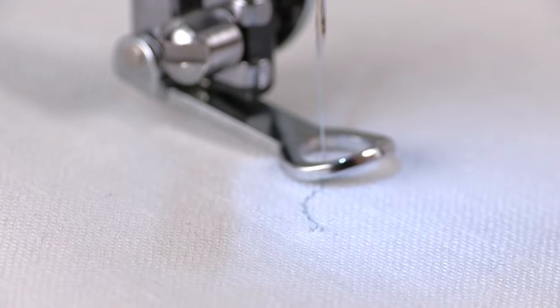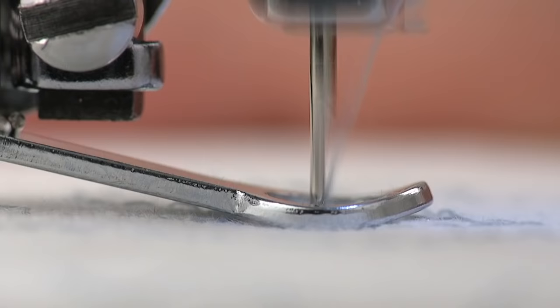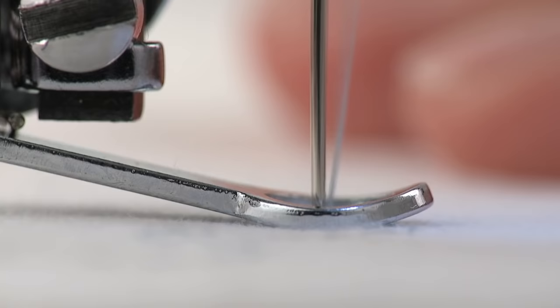When you put the presser foot down, you may notice that the foot won't be touching the fabric. But lowering the presser foot will put tension on the upper thread, which is necessary for correct stitch formation. The foot only comes in contact with the fabric momentarily while stitching, when the needle is in its lowest position. The foot rises again, allowing you to move the fabric freely.